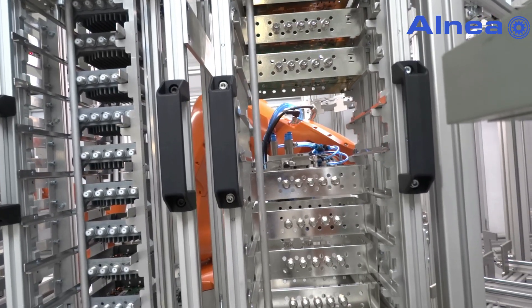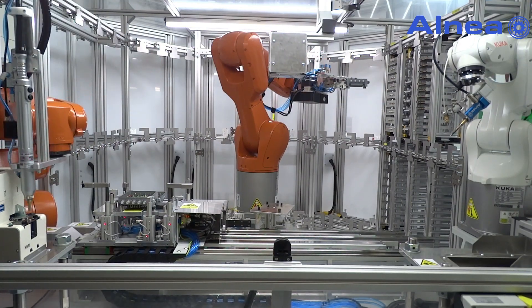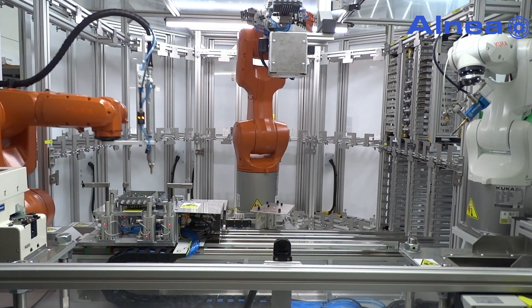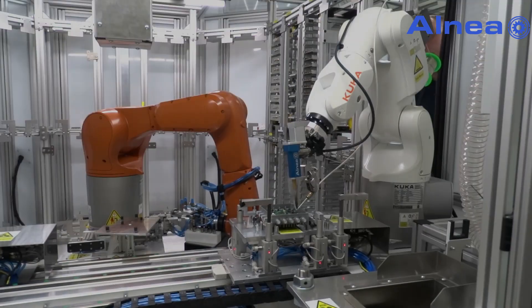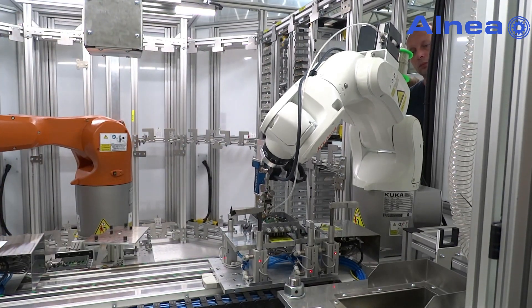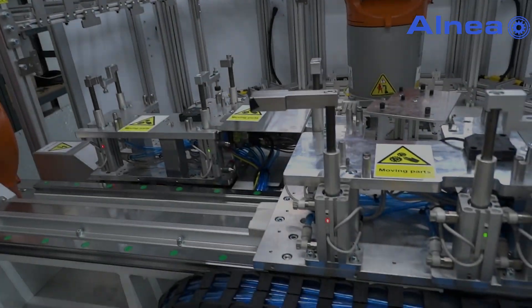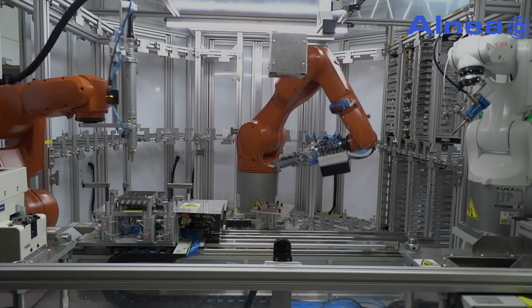On the first station, the robot picks a diecast from the box magazine and moves it under the thermal paste dispenser to apply paste on designated spots. The diecast housing, or deprofiler frame, is assembled with a PCB in station 1 and placed on one of two fixtures integrated with linear drives by the manipulation robot.